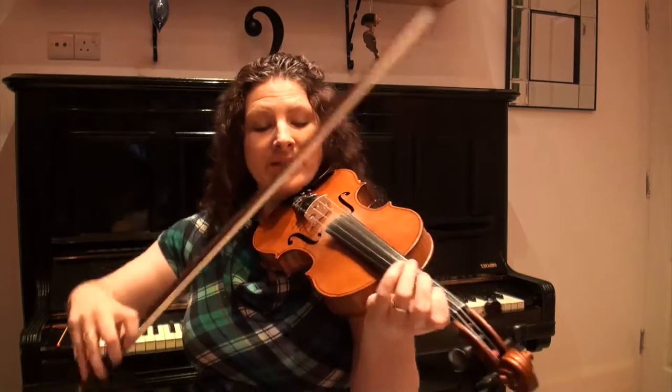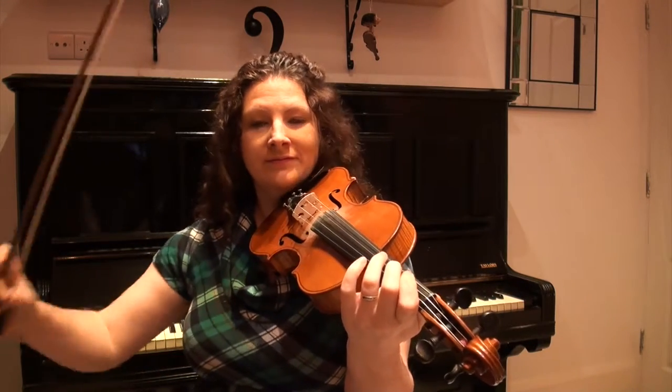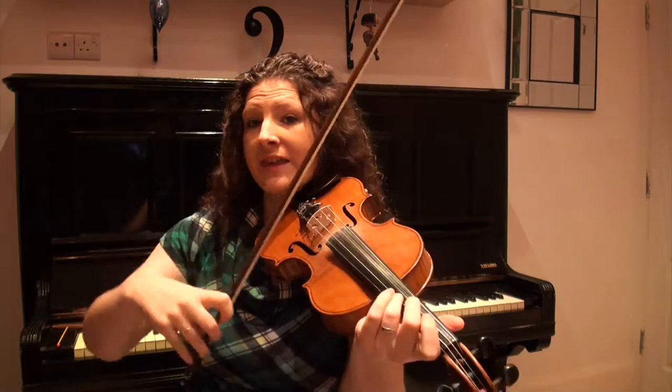One more time through that. So let's put phrase one and two together now. So right from the beginning — we start off on the open D and then go up to the open A.